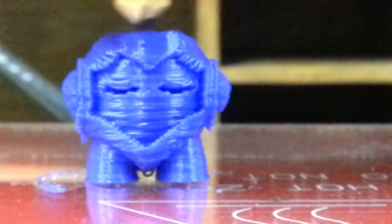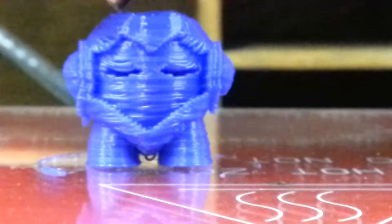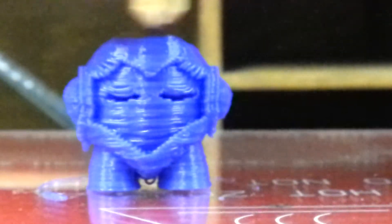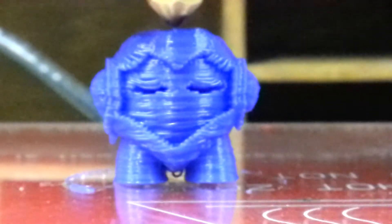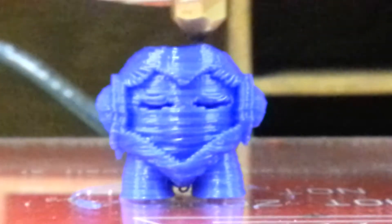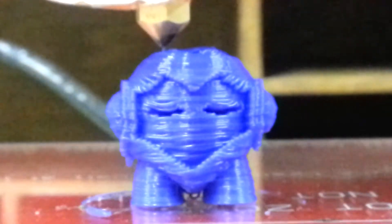Once again, this is printed at .3 layer height, 10% infill — that's the reason why it looks so rough. But yet when you feel it, it's not that rough. You do see the lines in it, but it's not as rough as you'd think when you actually feel it.